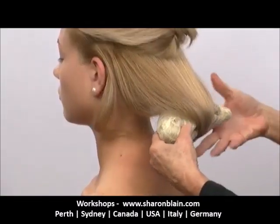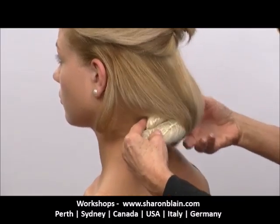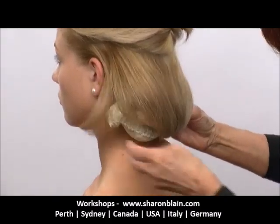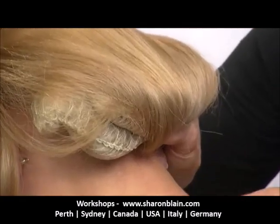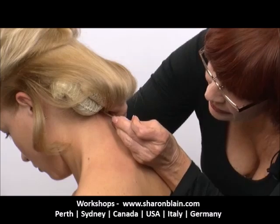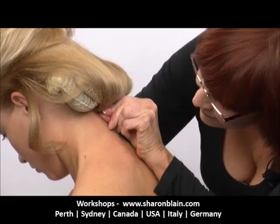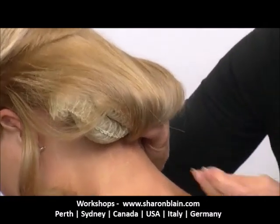I'm just going to move it down and around until I can get it into the position that I want it, which is there. Once we've got it into that position, I'll just move my model forward so you can see what I'm doing. I'm taking that elastic band that was on the hair coming down, pushing a bobby pin into it and finding that braid that's right underneath there and pushing it into the braid.